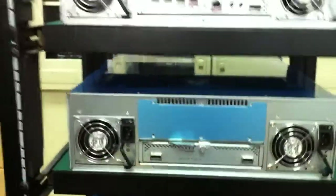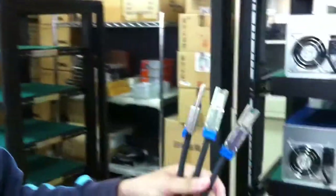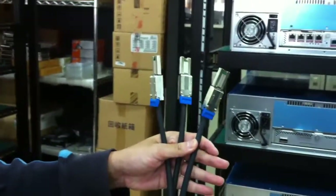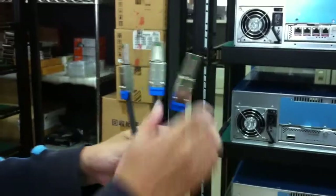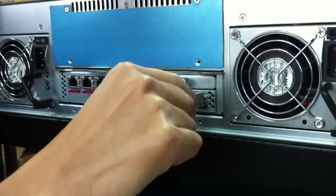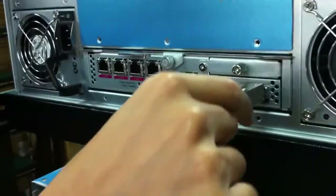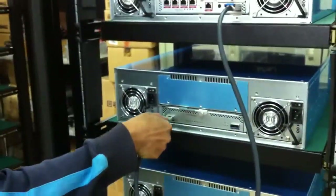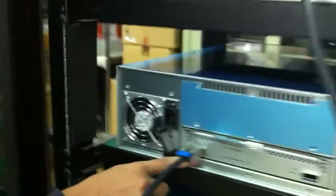So here you need to prepare the SAS cable. You can take it out from the accessory box. First step, you need to insert one end of the SAS cable onto the SAS expansion port on the controller, and then connect it to the second unit through the SAS IN port.